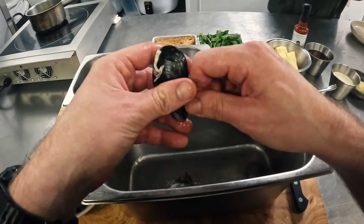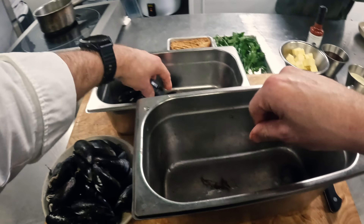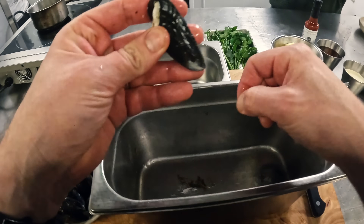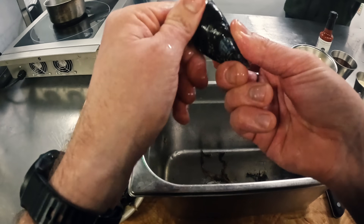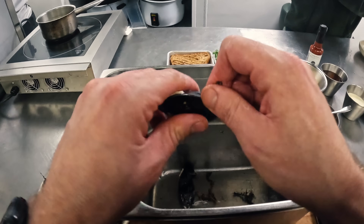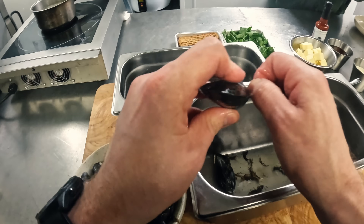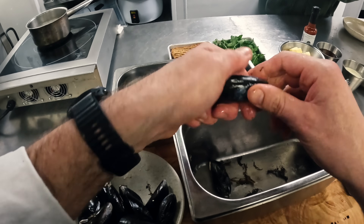Once I've done all these, I'll just rinse them in cold running water for about 10 minutes. You want to rinse them before you use them ideally. If there's a few open ones at this point, I wouldn't worry about it — wait until after you've given them a rinse. If they're broken, they're not going to be any good; we use all the broken ones in a mussel stock. If they're open, give them a little tap, and if they close, then they're good to use.